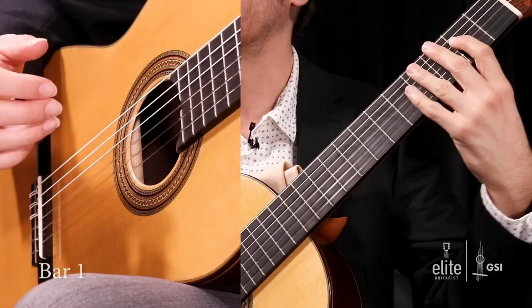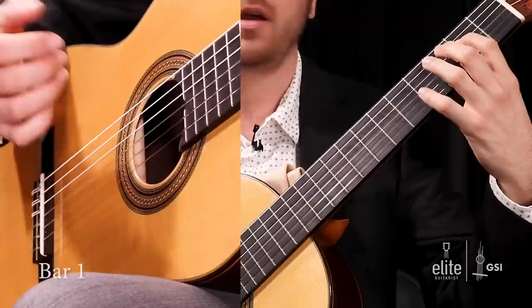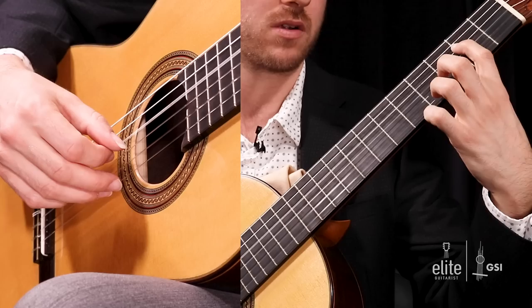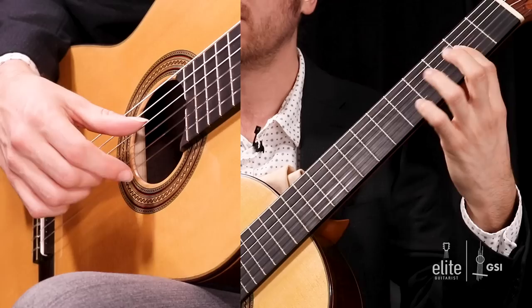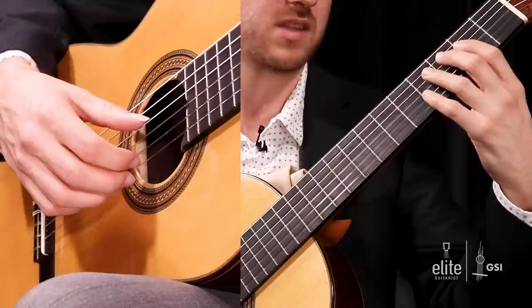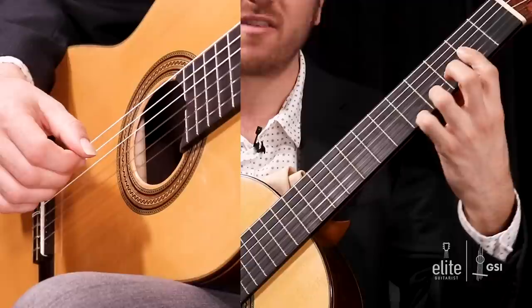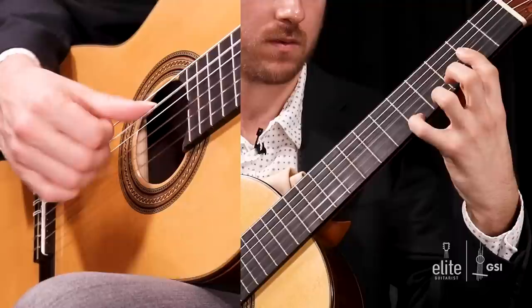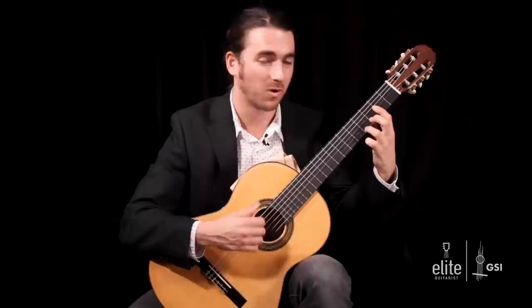Starting now in measure one, we're in the key of E major. You want to play an E at the second fret with your first finger and an open B together, hold that down, and on beat two you're going to play a G sharp, which acts as a pickup into the next measure. So this is actually the pickup measure, and in measure one you're going to get this ornamented theme. You want to leave your third finger down, go to a half bar with your left hand, and then using your third finger as an anchor on the G sharp, you're going to ornament the G sharp with the A right above — the neighbor tone — with your pinky.